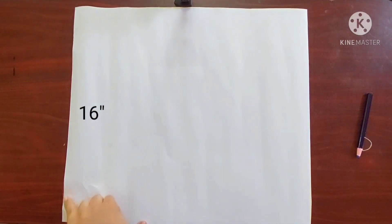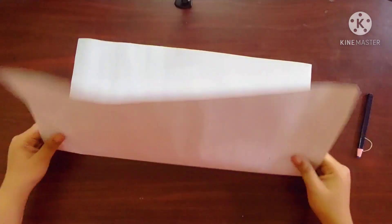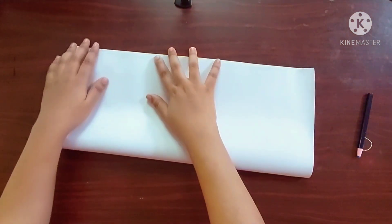To make the template, I've taken a sheet with dimensions 16 inches across and 18 inches. Next I'm going to fold it in half like this.